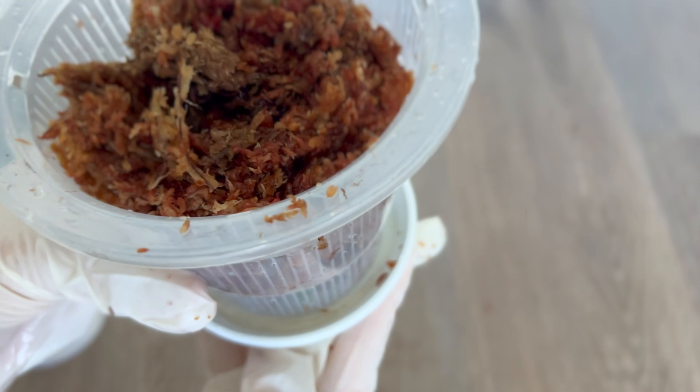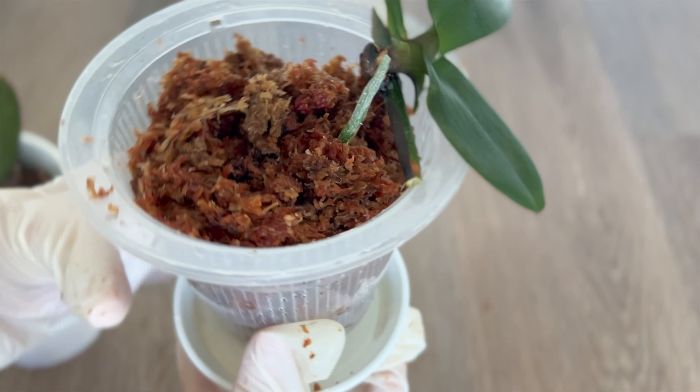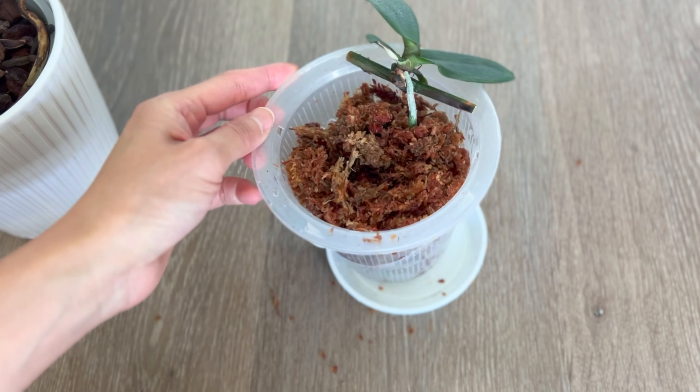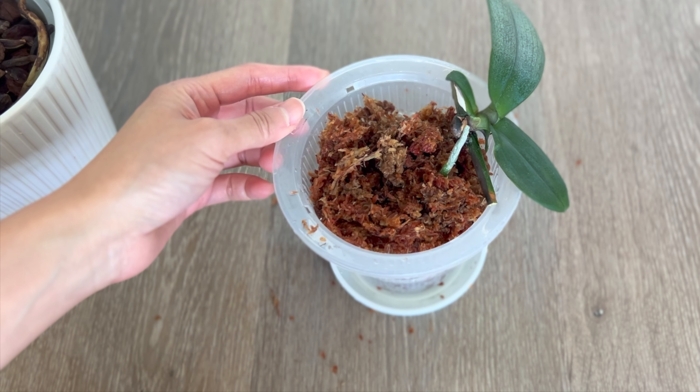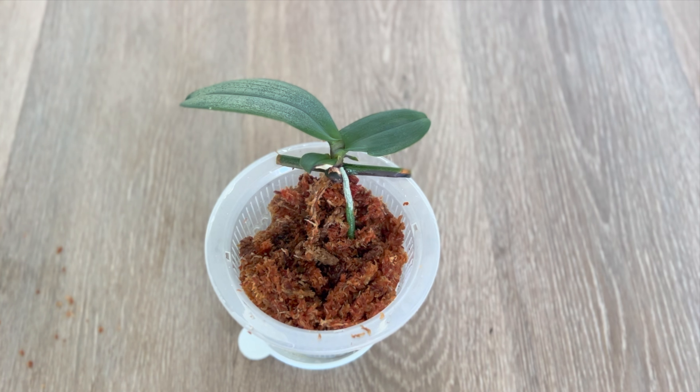There we go. I like to be able to see the root so I can keep tabs on it every so often. Our keiki loves to be stable, so let's add a little clip for her so she doesn't flop around.